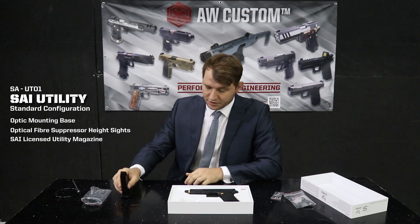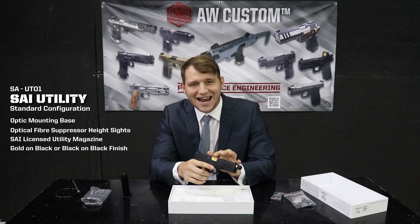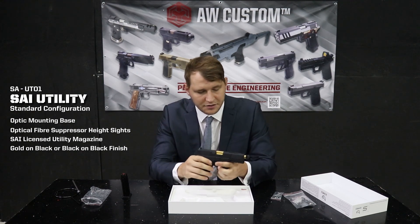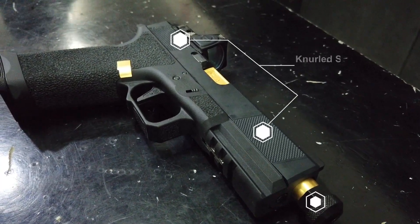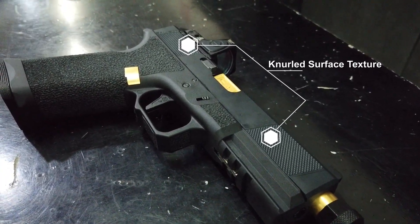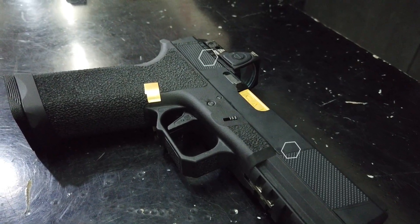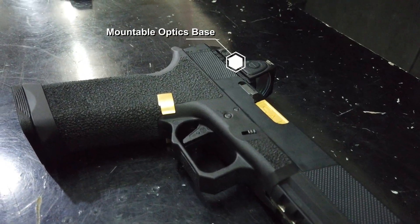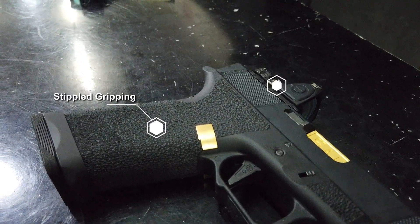And because this is actually fully licensed by SAI, it has the SAI base plate already, which is really nice. We also have the beautiful pistol itself with that iconic gold finish and the gold trimmings around. The barrel itself is threaded and has a threaded barrel cap, which is really good to protect the threads. We have a knurled texture on the slide for better grip on reloads and press checks.